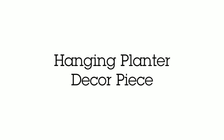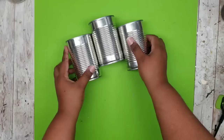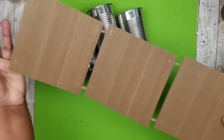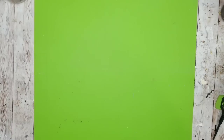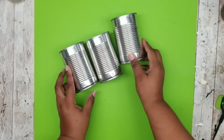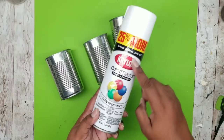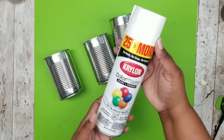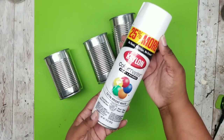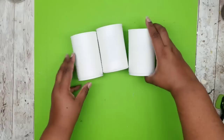This project is a hanging decor piece. For this we're going to need three regular size vegetable cans and one three-segment MDF wood piece from the Dollar Tree. We're going to start with our cans and go ahead and spray paint them a couple of coats of white. You could use chalk paint or acrylic paint if you like, but spray paint was a lot quicker for me. Here are all of our cans — all nice and spray painted, dried, and ready to go.